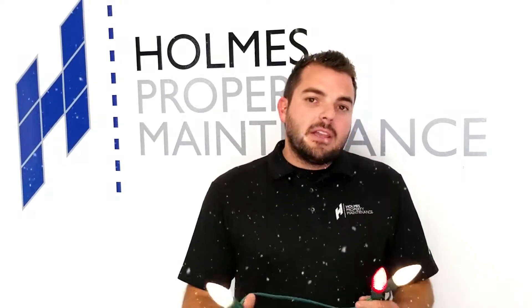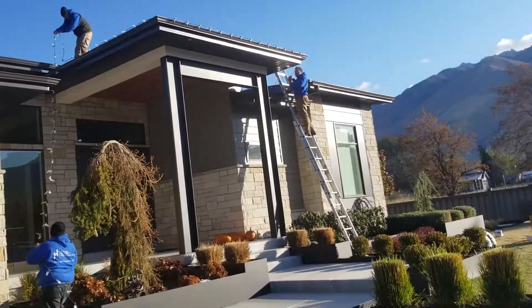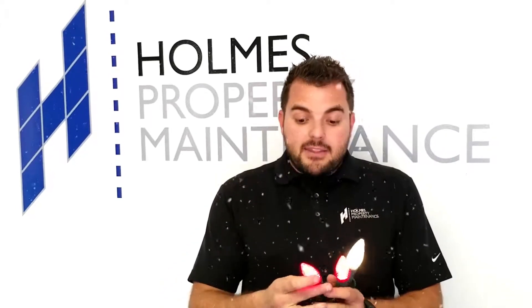So first of all, let's run down the lights. We only use commercial grade LED lights. You'll notice we do the thicker gauge wire — it's the 10 amp commercial grade. We only do the C9 LED bulbs. C9 is the larger of the two sizes, so that's wonderful that you get the bigger size and they are LED.